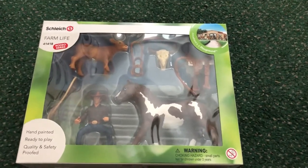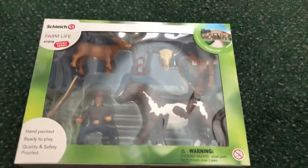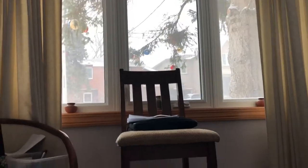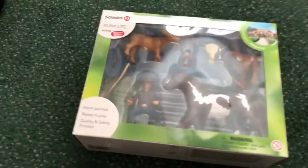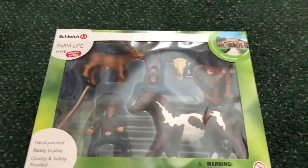Hey guys, it's me Evelyn from Evelyn's Model Horses and today I'm going to be doing a Schleich haul video, so let's get started. It's snowing outside so there might be some shoveling noises — I might put music but it could still be in the background, so just excuse that.